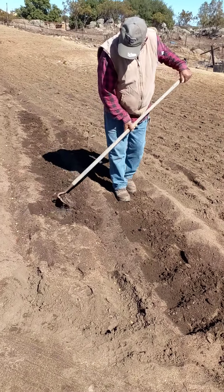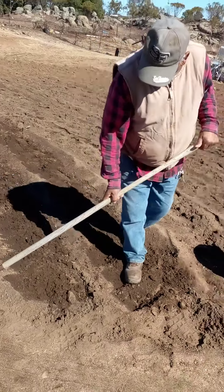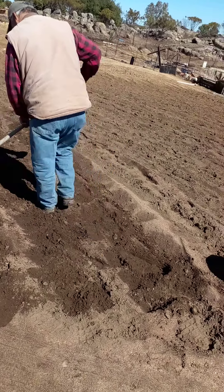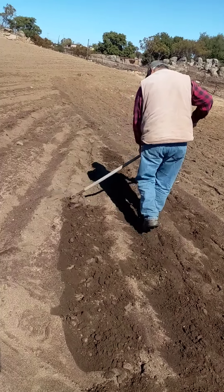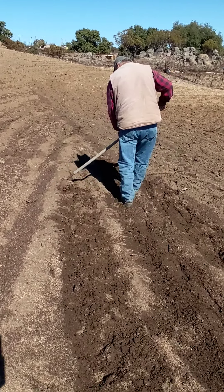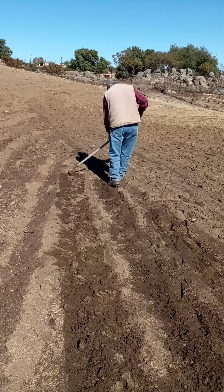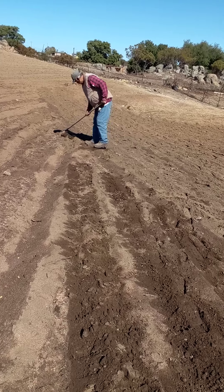Compacting the soil so the moisture will stay longer. Yeah. You can do the ground when you're doing the other — that's the idea. Economy of labor.